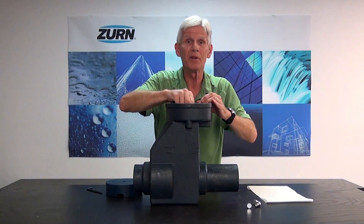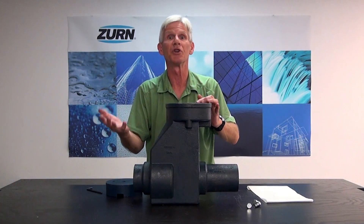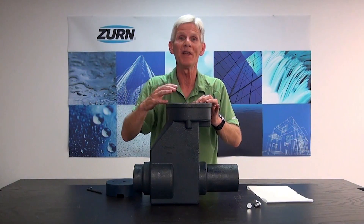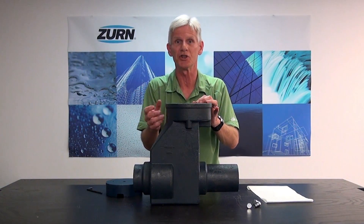Now, just to reiterate what it's for: the backwater valve prevents return flow in that effluent line, and it has that additional feature of a shutoff valve in the event that we have heavy flooding in the area that could cause severe backing up of the sanitary sewer system.